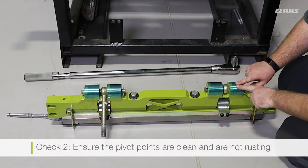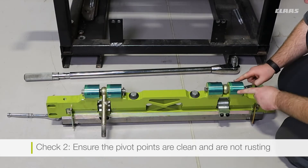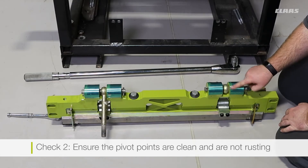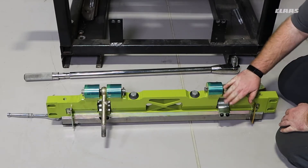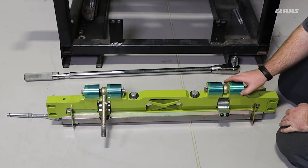Another important check we want to do is our pivot points. These pivot points are chromed, but if they have become rusted or pitted, we want to make sure that we can clean them back up again so we have a nice smooth moving surface.